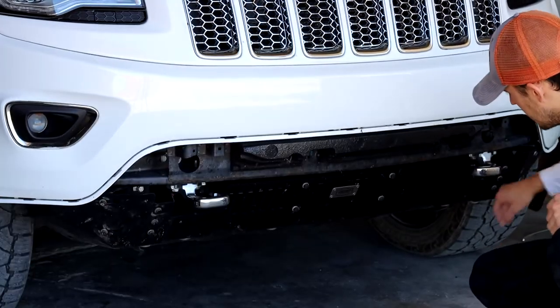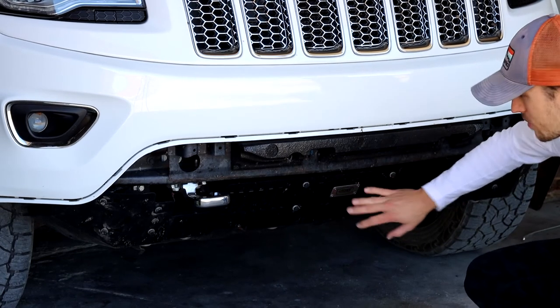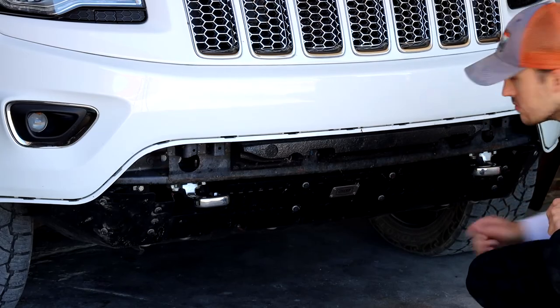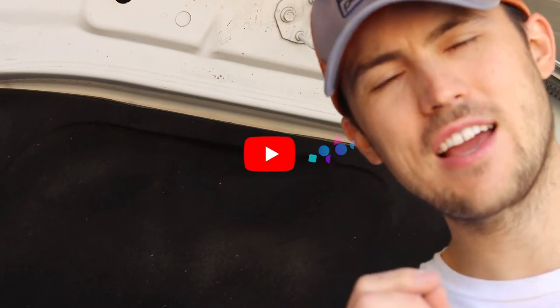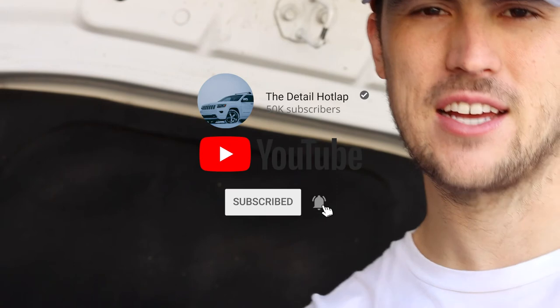Those hooks right there. I have the cheap products front bumper guard, so that's why I'm taking this off because we're going to Utah. Thanks everyone for watching the video. Please like and subscribe for new content every single week. We'll see you guys in the next one.